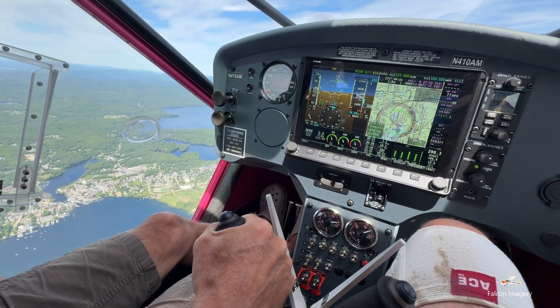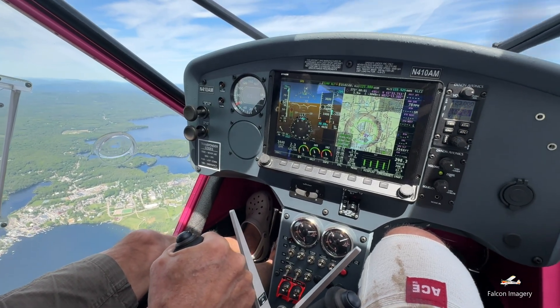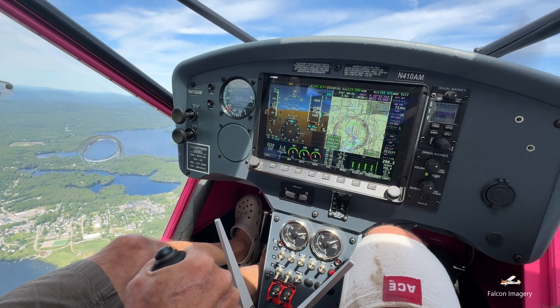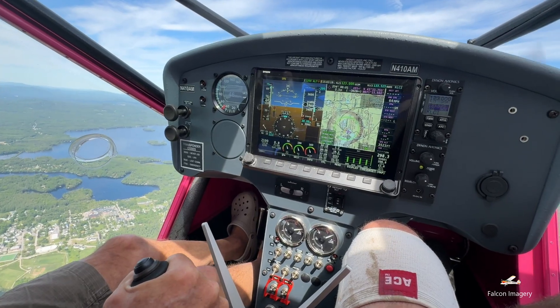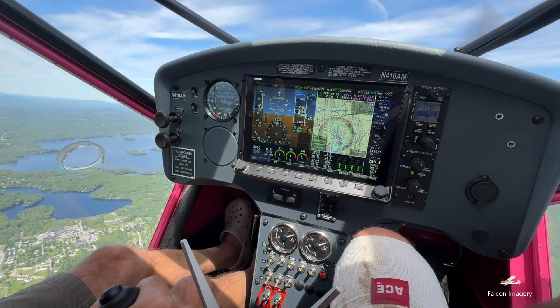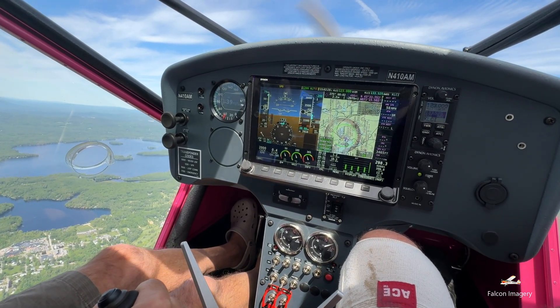We then proceeded to initiate a power-off stall by reducing power to a landing RPM setting and descending at an approach speed of about 60 miles per hour. Once we had established the descent, we smoothly pulled to idle power and gently raised the nose of the aircraft to just above the horizon, while maintaining wings level and keeping the ball centered. At around 40 miles per hour, the angle-of-attack aural alert started beeping and increased in frequency as we continued to see the airspeed further bleed off.